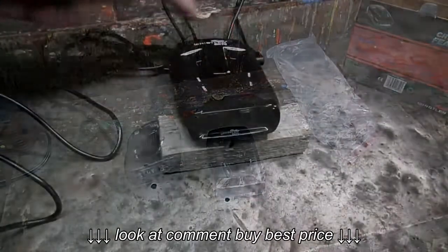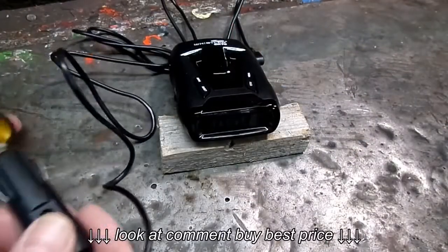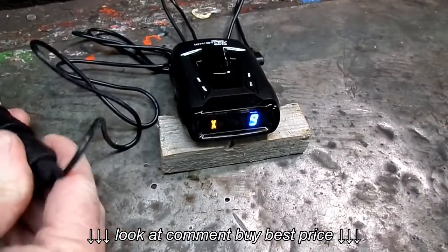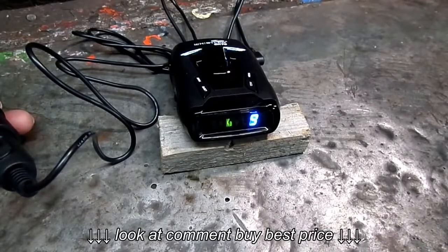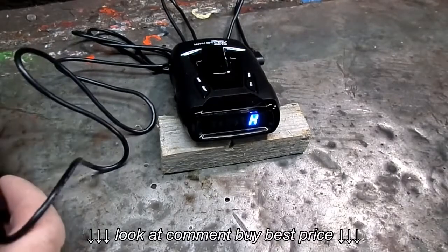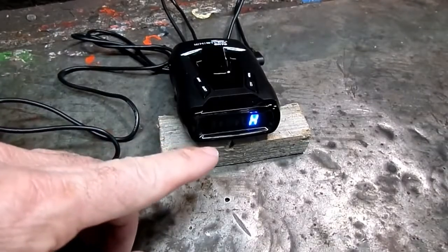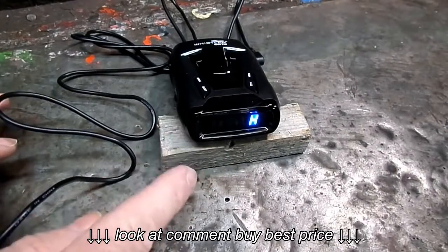Alright, we have our cord connected to the unit. Now we're going to fire it up and see how it works. It sounds like she had a southern accent to me — that's pretty cool. What I don't like about these units is that's called the self-test. Every time it fires up, it goes through that.